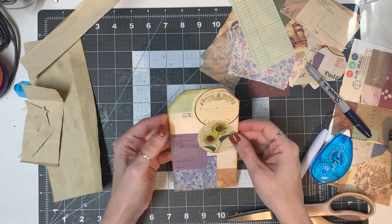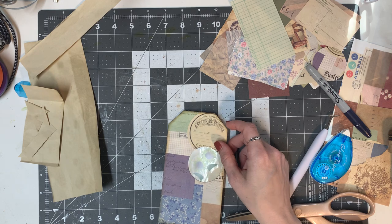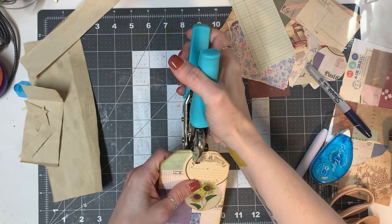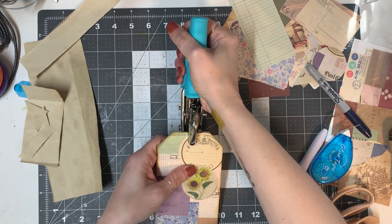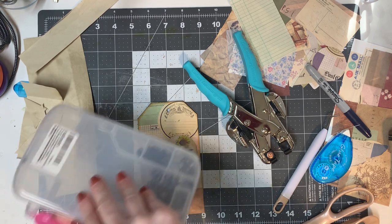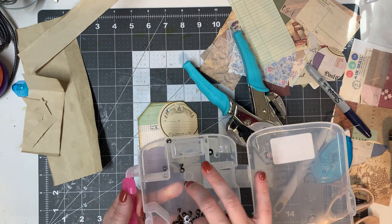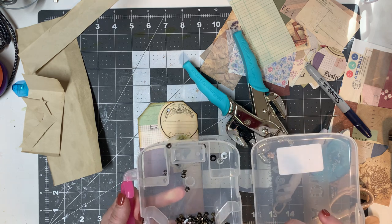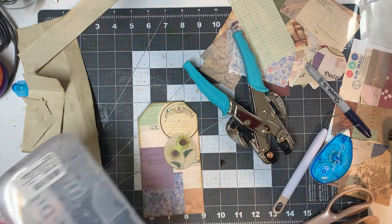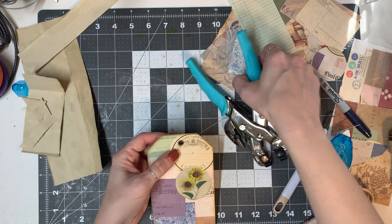I think what we will do is put an eyelet in the top, and I'm going to use my big hole and just kind of eyeball it to make sure it's straight in my crop-a-dile. I don't even want to talk about the eyelets disaster — I had them all immaculately separated and everything was wonderful, and then something happened. I knocked them off the table and they went everywhere; I had to get a magnet to get them out of my carpet. It was an adventure.